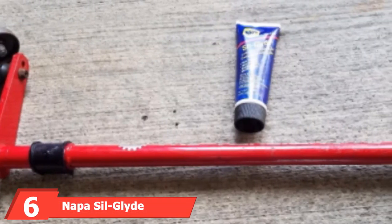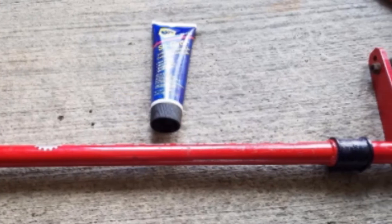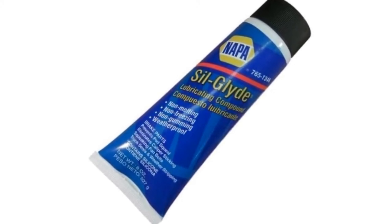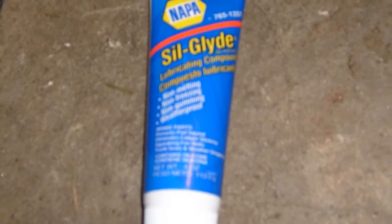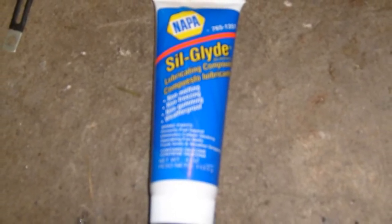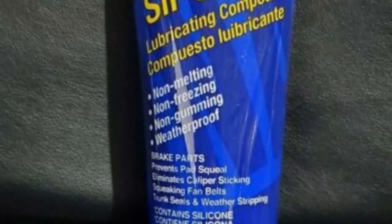Next at number 6, we have Napasil Glide Silicone Lubricating Compound. This castor-based lubricant is designed to stay put despite freezing temperatures, heat, or water, with a working temperature of minus 20 to 500 degrees Fahrenheit. It protects rubber from weather stripping, reduces friction between rubber-to-metal contact points to prevent squeaks, and seals metal components to keep out water and prevent oxidation. It's safe on metal, rubber, wood, and glass, and can be used on brake pads, trunk seals, bumpers, and V-belts. However, it only offers a temporary fix for restoring rubber elasticity — squeaks may return after a few weeks — and it's not as slippery as silicone-based greases, nor recommended for off-road applications.